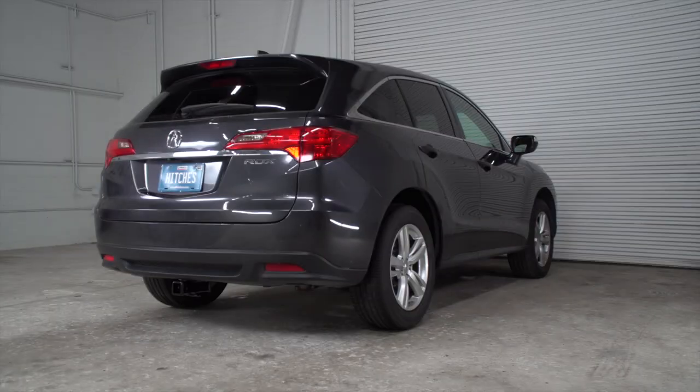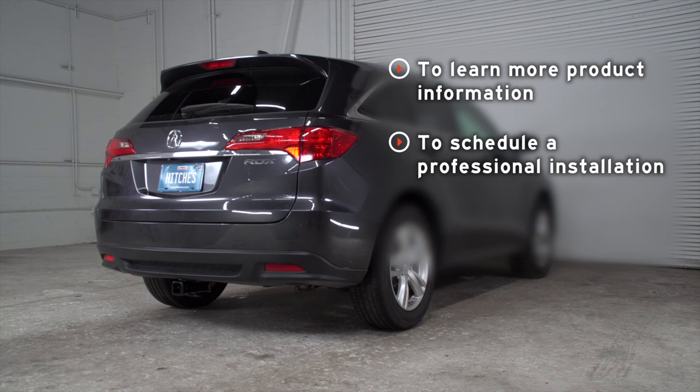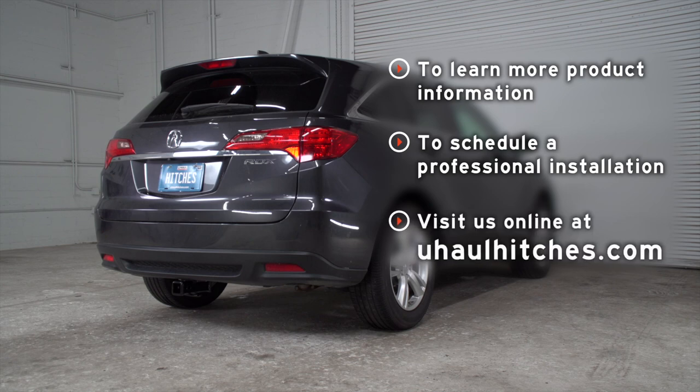Now that our wiring is all powered up, you're ready to tow a trailer. Thank you for watching our video. If you need more information on this product, or if you'd like to schedule a hitch installation with a U-Haul Hitch Professional, you can visit your closest U-Haul Hitch Center or visit us online at uhaulhitches.com. Thank you.